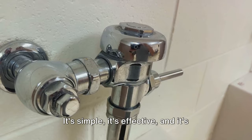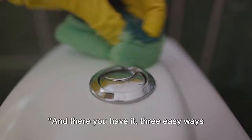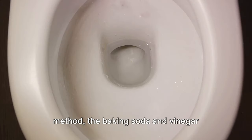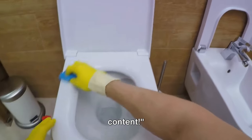It's simple, it's effective, and it's surprisingly satisfying. And there you have it — three easy ways to unclog your toilet without a plunger. We've covered the hot water and dish soap method, the baking soda and vinegar method, and the wire hanger method. Don't forget to subscribe for more content.